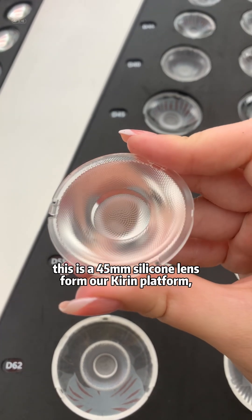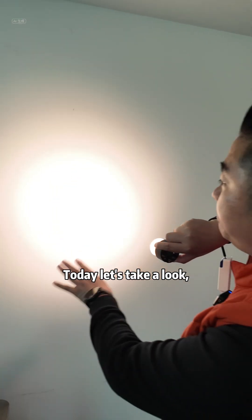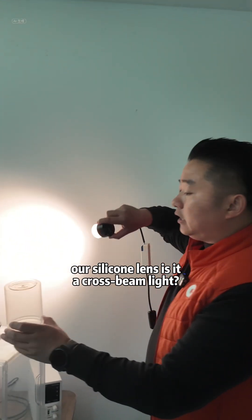This is a 45mm silicone lens for our Kirin platform, and the angle of the lens is 50 degrees. Today, let's take a look at our silicone lens — is it a cross-beam light?